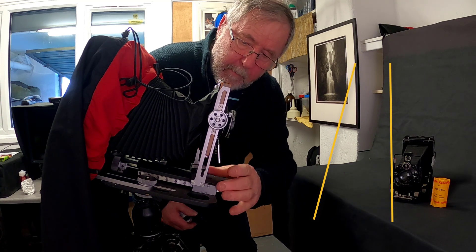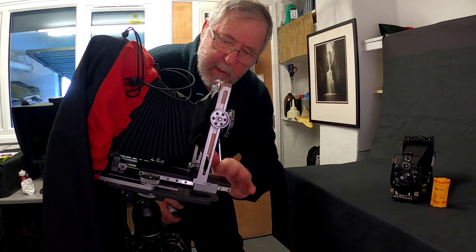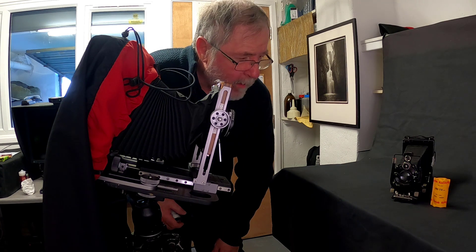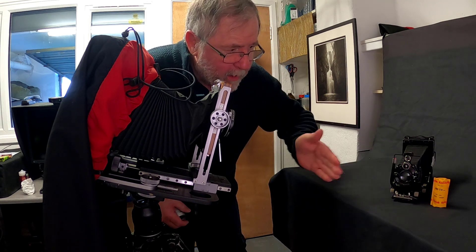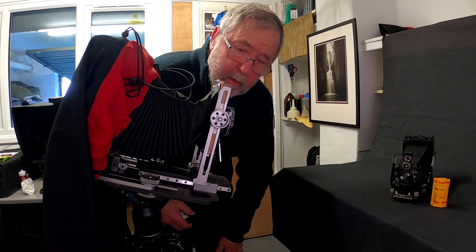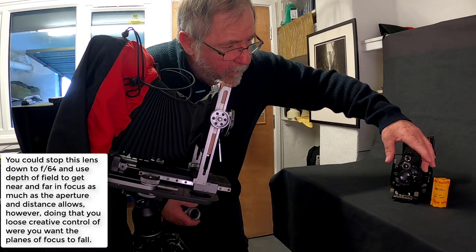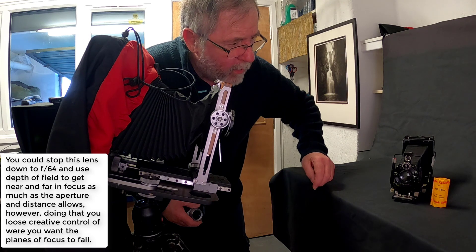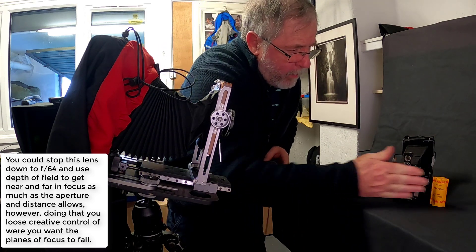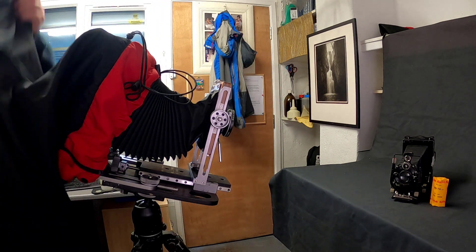It does allow you to get these things in focus. The main thing to remember is that it's very difficult, unless you've got a studio or technical camera, to get everything in focus — we can only do so much. The best thing is to think of what you want in focus, get that in focus, and let the rest go out of focus where it has to. I'm going to move the front standard until I get both sides in focus and pull that roll of Kodak Tri-X into the same plane of focus.